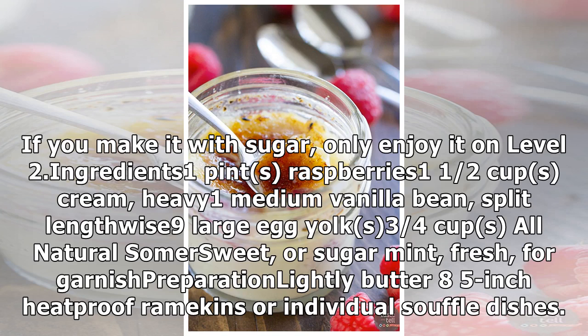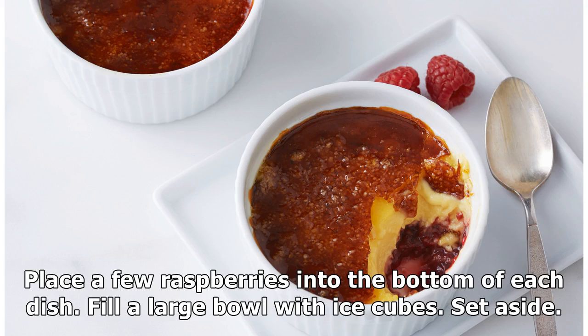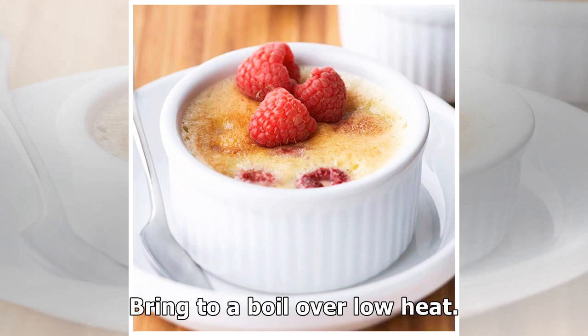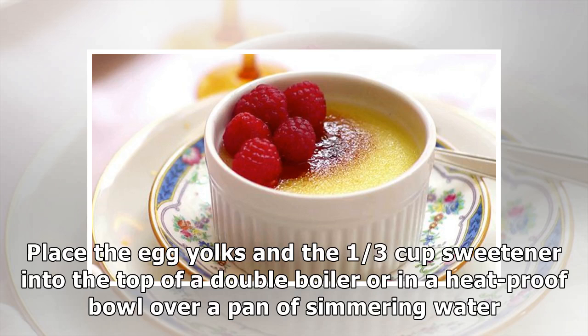Fresh mint for garnish. Preparation: lightly butter eight 5-inch heatproof ramekins or individual soufflé dishes. Place a few raspberries into the bottom of each dish. Fill a large bowl with ice cubes and set aside. In a medium saucepan, combine the heavy cream with the vanilla bean and its scrapings, and bring to a boil over low heat.